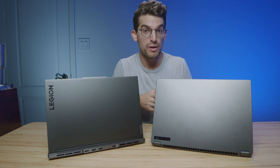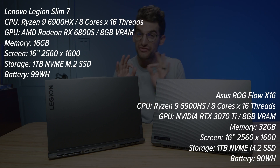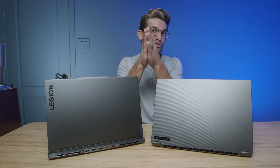I have before me the Asus Republic of Gamers Flow X16 and the Lenovo Legion Slim 7 — two fantastic choices, two of my current favorite laptops in the 16-inch category. Both are thin and light, on-the-go friendly, and have solid battery life, but which one is right for you?